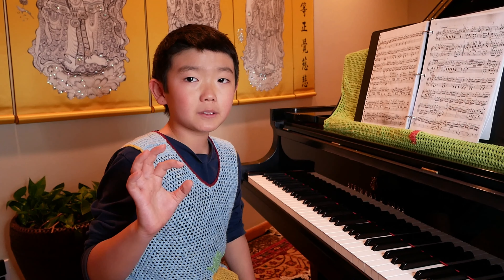If you have any questions, please put it down in the comment section. Thanks for watching and I'll see you next time. So this is a little piece by Frodo Kulal in F major. Enjoy.